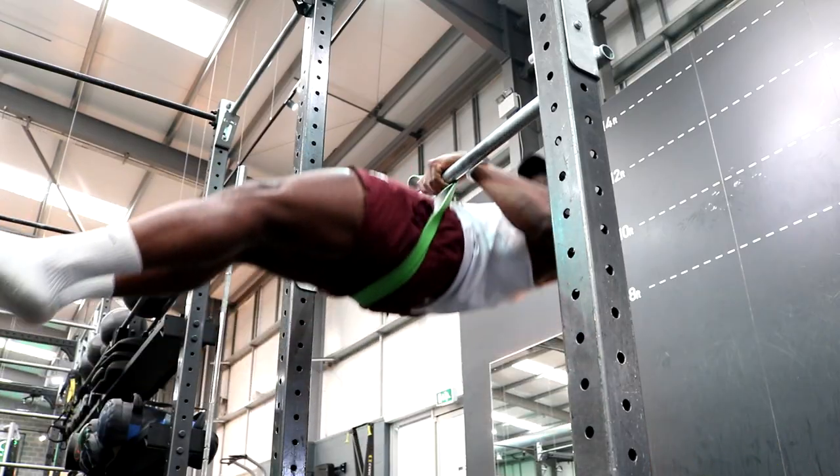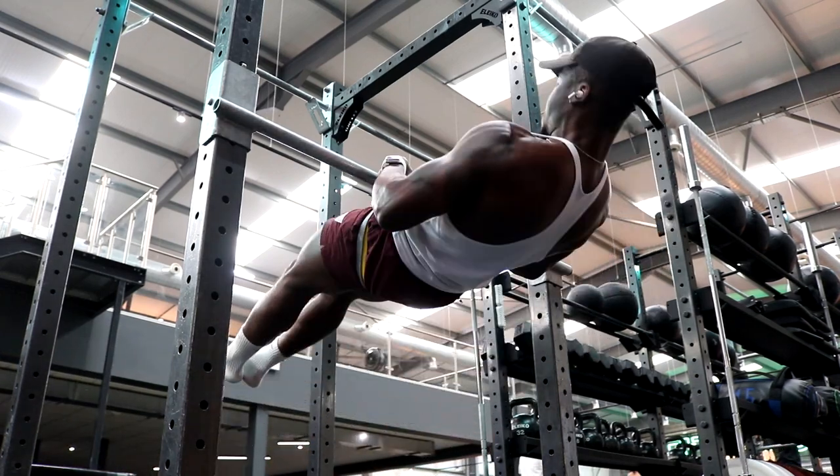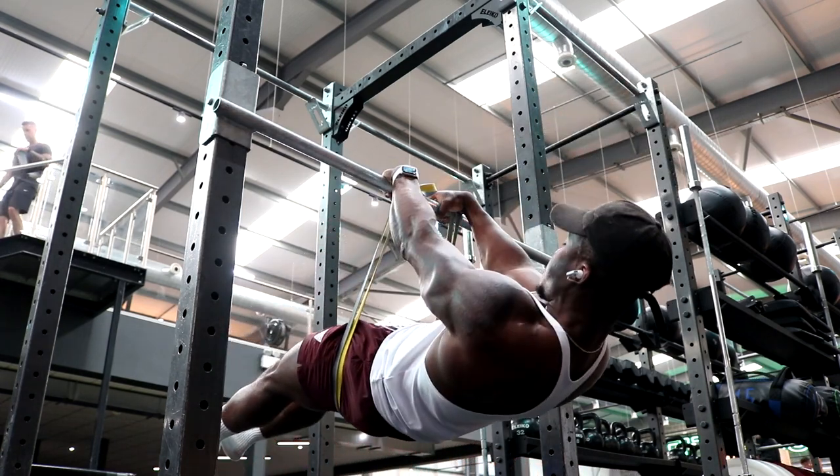I work my push and pull on the same day, so after the assisted hollow body straddle planche set, I would go to assisted front lever pull ups. This was my secondary goal — I always like to have a primary pull goal alongside the push goal. In this case it was a full front lever pull up for at least three reps, beating my previous best of two reps, a clean pull up to the bar.